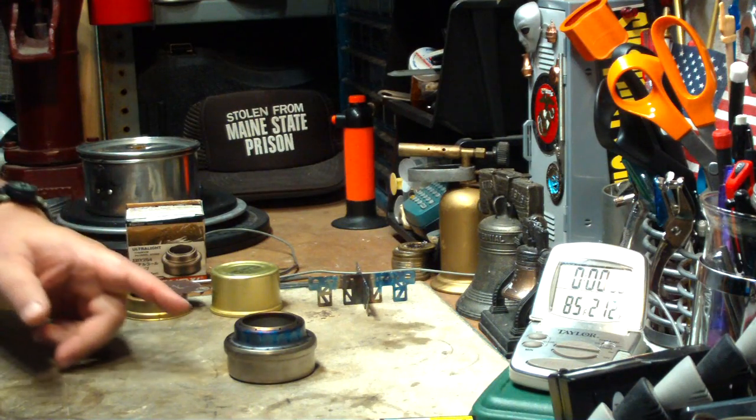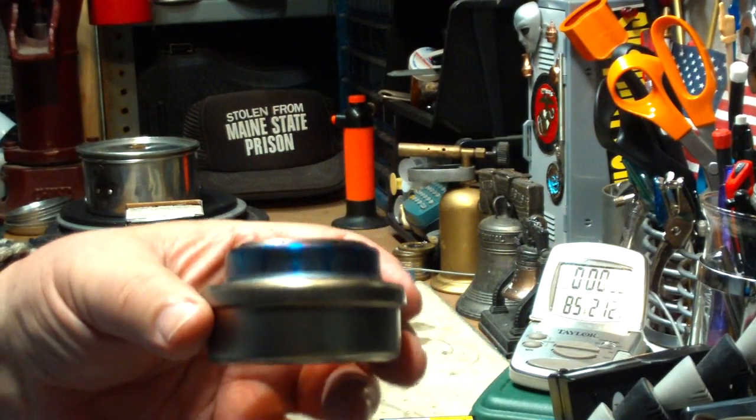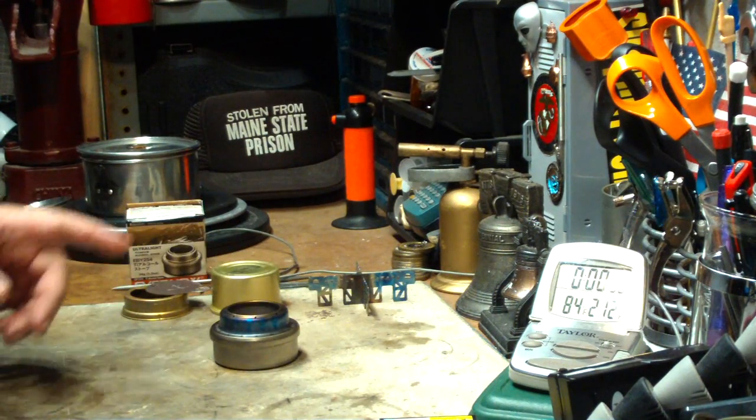Hi, Hiram here. The last couple of days I've been doing boil tests using this Ever-New titanium alcohol stove that I bought. It puts me in the titanium league, I guess — titanium users.